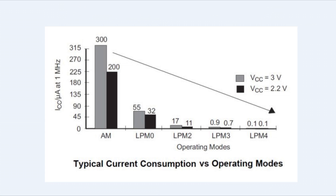Here's a current consumption versus operating modes chart for the MSP430 with the clock speed at 1 megahertz. In active mode when all the clocks are enabled at 1 megahertz, we're going to be drawing 300 microamps. As we go through the low power modes all the way down to low power mode 4, it goes down to 0.1 microamps.